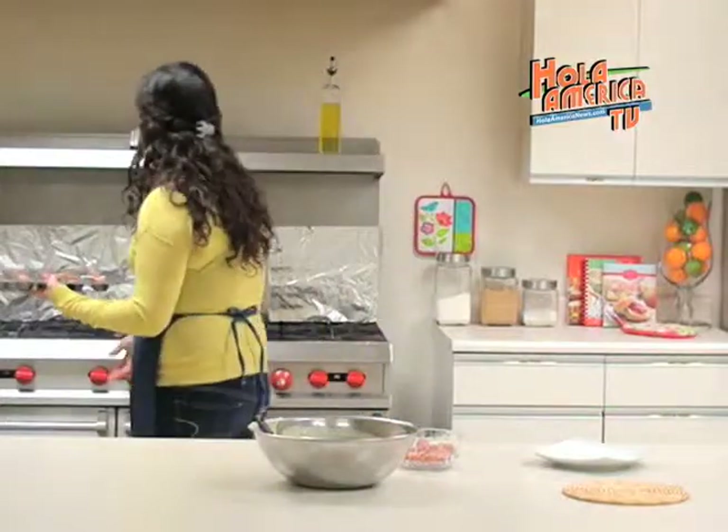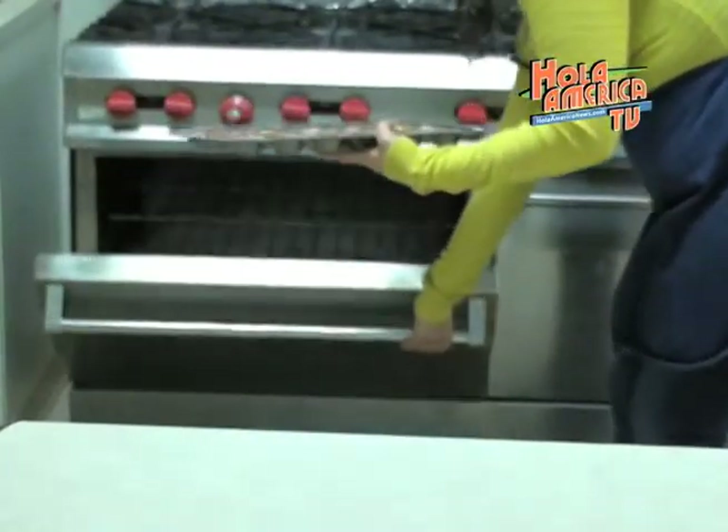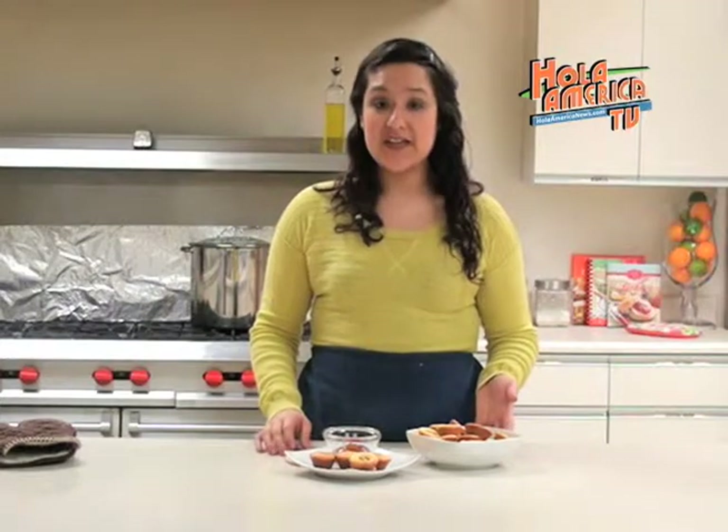We will now stick this in the oven for about 8 to 12 minutes or until our muffins are golden brown. Our mini muffins are now nice and golden so they are ready to be taken out of the oven. When we take the mini muffins out of the oven it's important that we let them cool for about 2 or 3 minutes so that they don't break on us while taking them out.